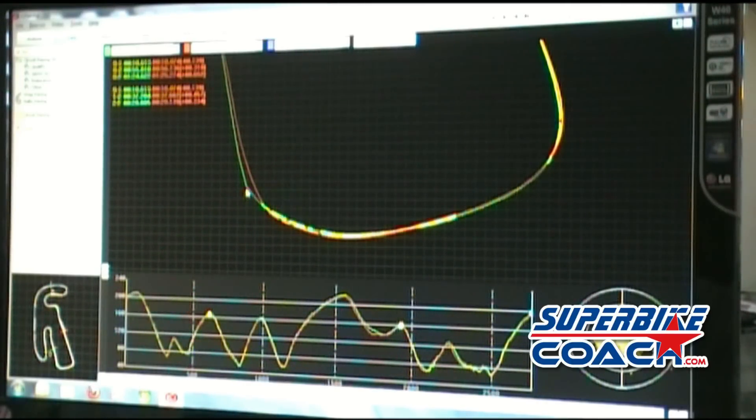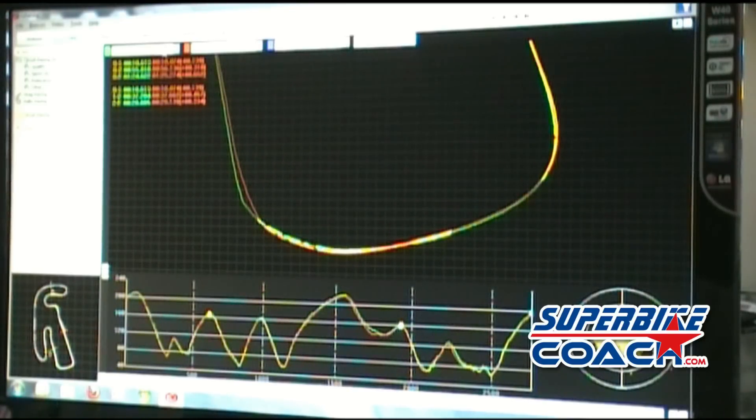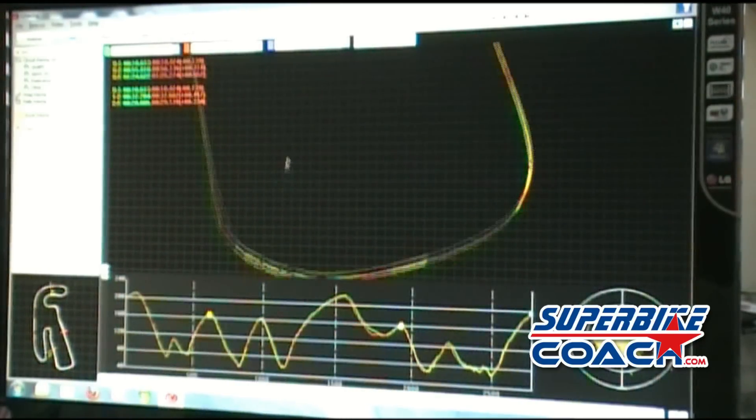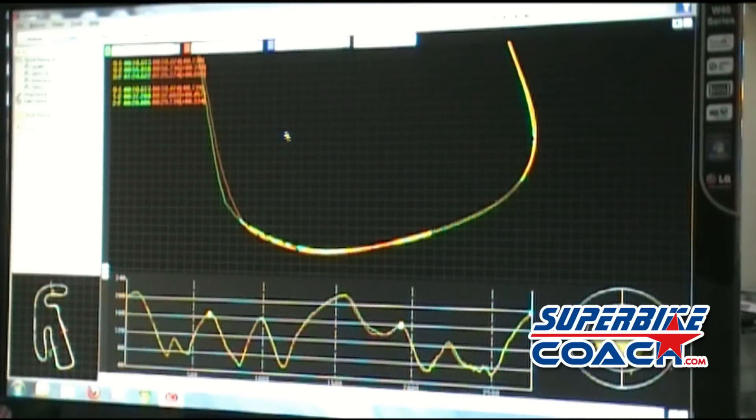He made a wide outside line — he went almost in the dirt right there. Even though he rode almost in the dirt, that section shows 49 mph, and here on the slower lap it's 54 mph. My guess is that if he had put it all together on that 1:24 lap, he would have made a 1:23, maybe a high 1:22.